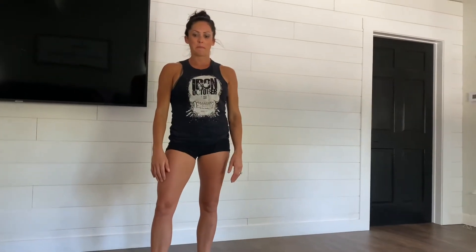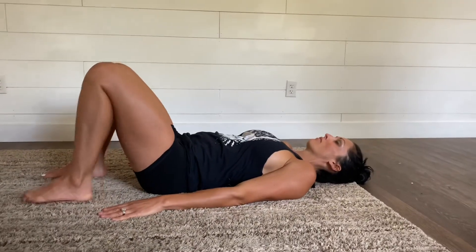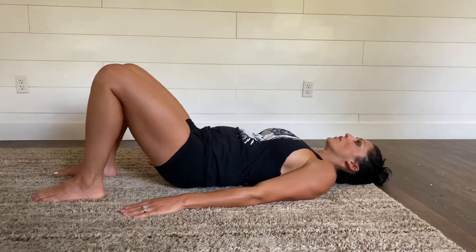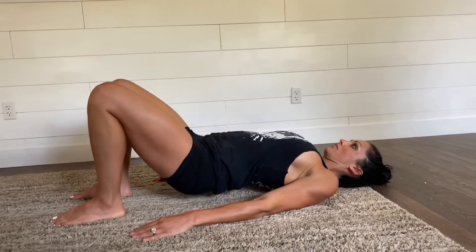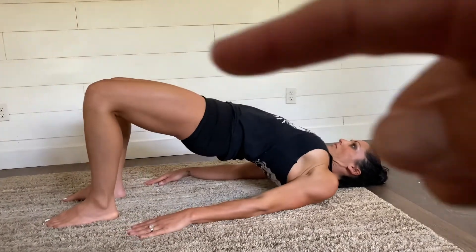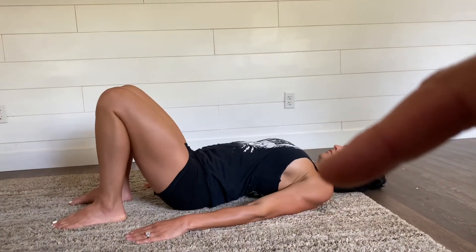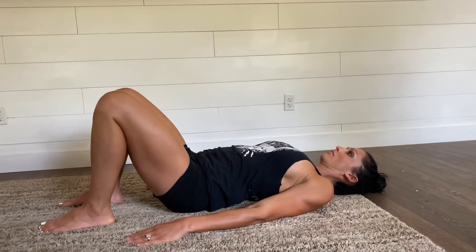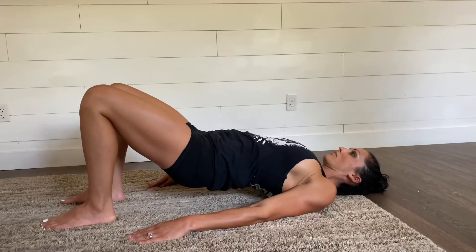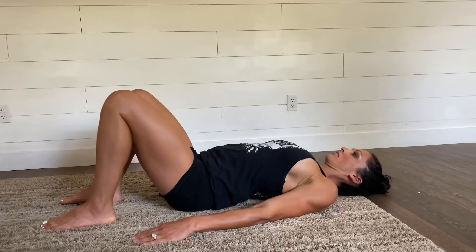Lastly is the glute bridge up — she'll go back to the floor and do 15 glute bridge ups. This is to get your posterior chain a lot more engaged, which is tough to do without equipment, but the glute bridge up is really good at helping with that. She squeezes her butt nice and tight, which opens her hips up, and she raises up nice and tall, creating a straight line from her knee all the way to her shoulders. Make sure you're arching really, really well, squeezing your butt together and getting those 15 glute bridge ups.